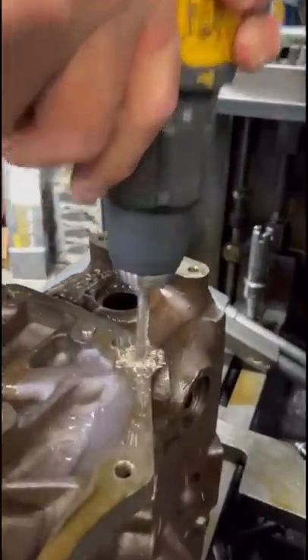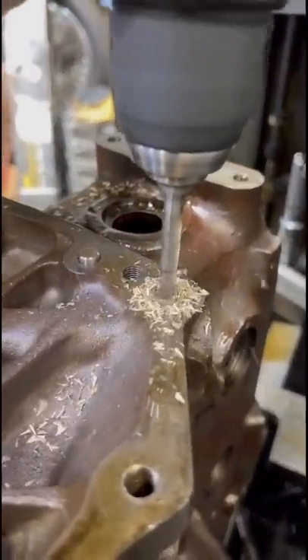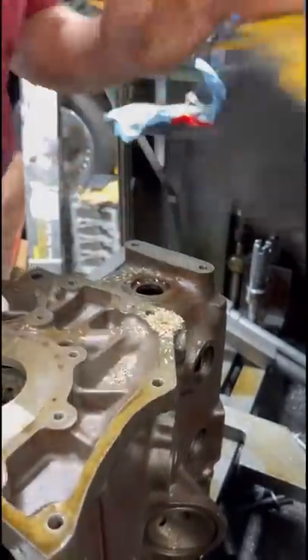First step, you want to find a good sharp drill bit and drill through the plug. If the drill doesn't almost fly out of your hands when you break through, you weren't pressing down hard enough. One more stroke for good measure.